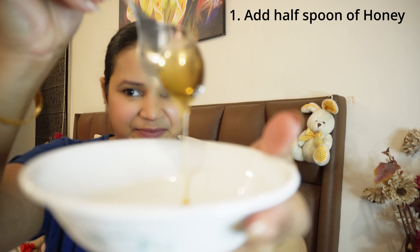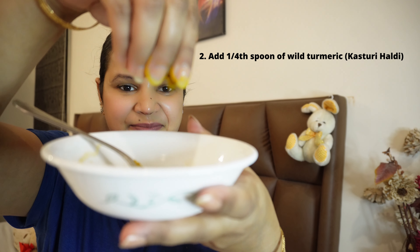If you need a collagen boost in your skin, this is today's video. First of all, we have a clean bowl. We add half a teaspoon of honey, which is shahd.